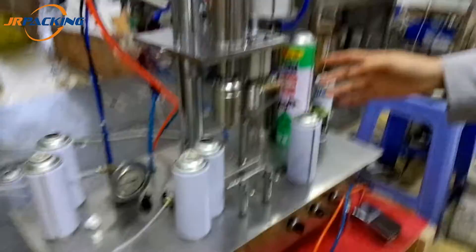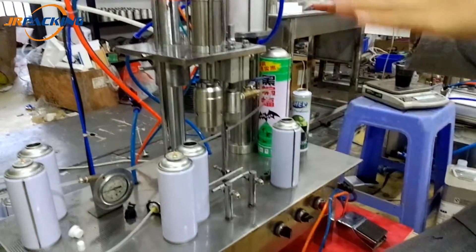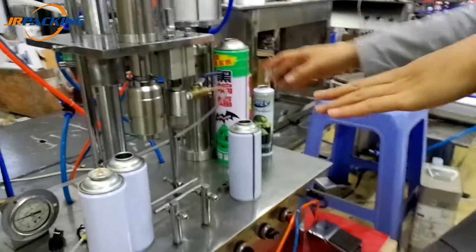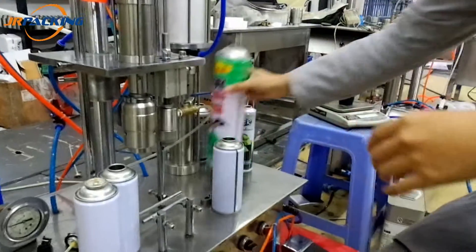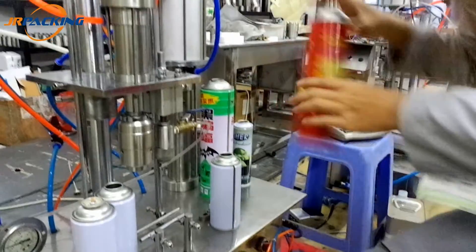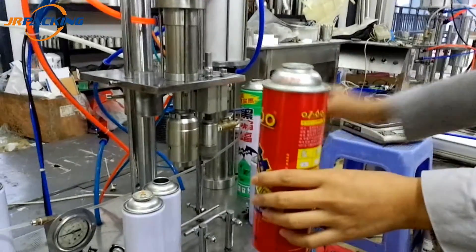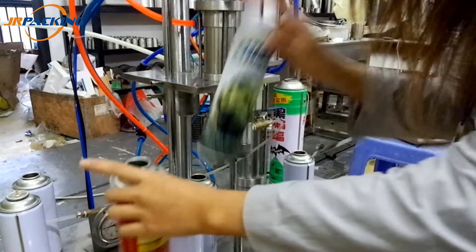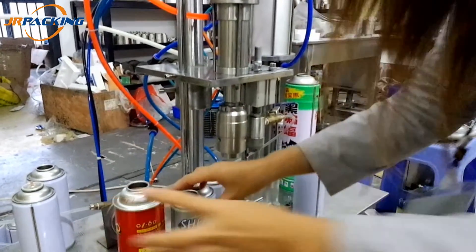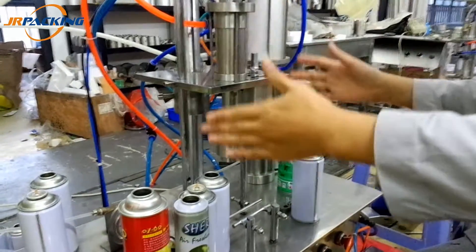This machine is fit for various different sizes of cans — the big size like this, middle size, and the small size. So if you want to fill both small, middle, or big cans, you can buy only one machine.